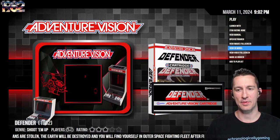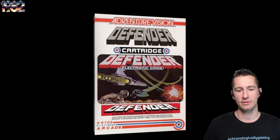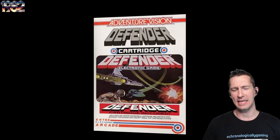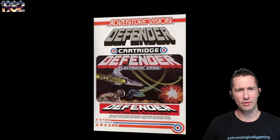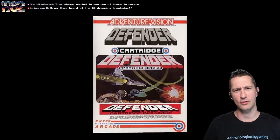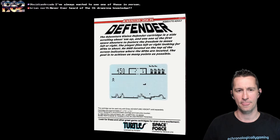Let's take a look at the box of the Adventure Vision for Defender. It includes one interchangeable cartridge and instruction booklet for what it calls the tabletop cartridge system. The Adventure Vision is considered a console like all the others we've played, but this doesn't look or act like a console. The front of the box doesn't have the same artwork for Defender that we saw on the Atari — this is brought over by Williams.